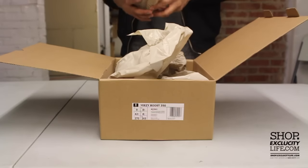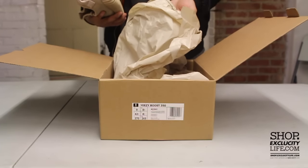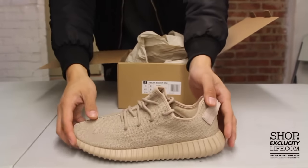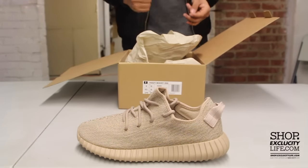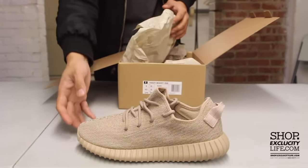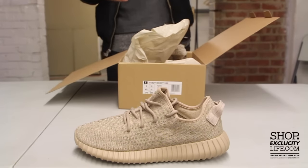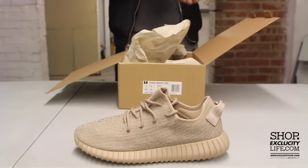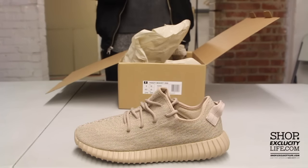The way the box opens is pretty unique — this double flip thing at the top — and the inside is pretty straightforward: you got the shoes and this beige paper. So let's get into the review of the Oxford Tan color, definitely one of the stronger colors out there, seeing that right now there's a huge trend in earth tone colors.